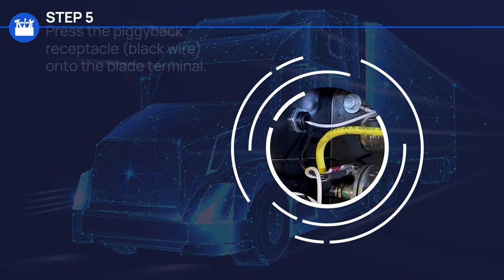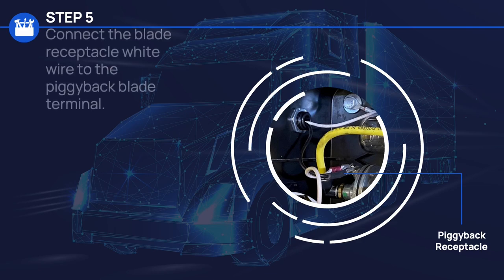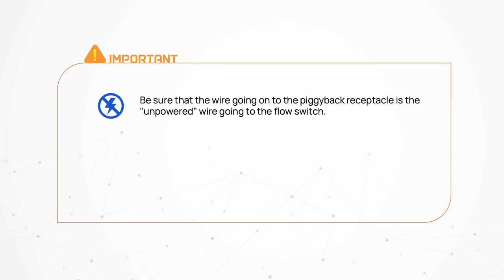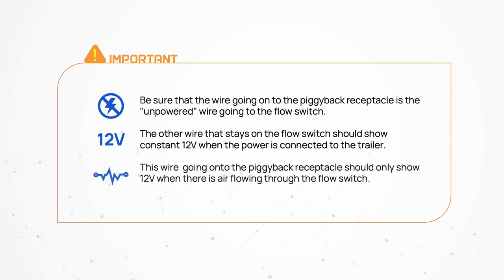For Step 5, press the piggyback receptacle black wire onto the blade terminal of the tire inflation system. Then connect the blade receptacle white wire to the piggyback blade terminal. It's important that the wire going onto the piggyback receptacle is the unpowered wire going to the flow switch. The other wire that stays on the flow switch should show a constant 12 volt when power is connected to the trailer, and the wire going onto the piggyback receptacle should only show 12 volt when there is air flowing through the flow switch.